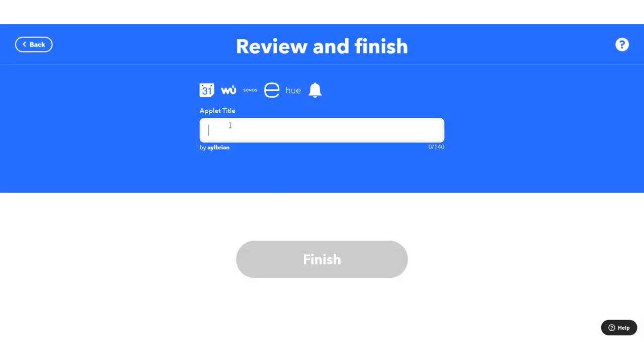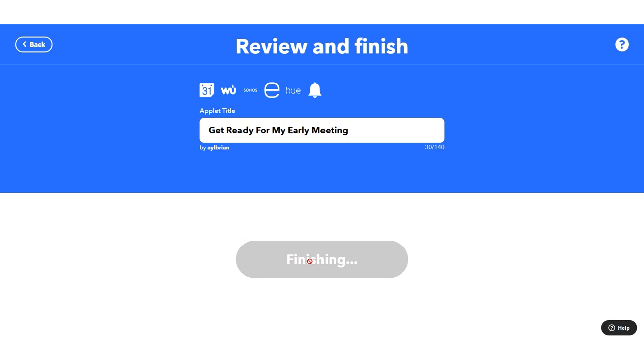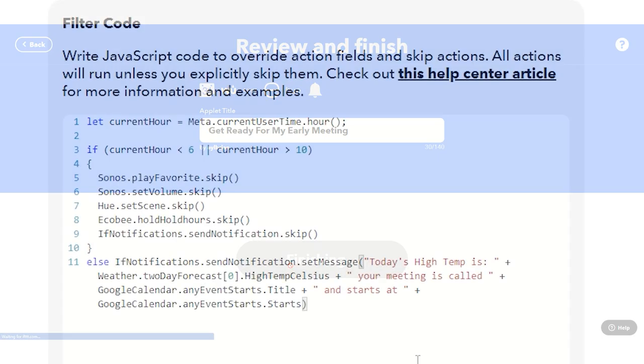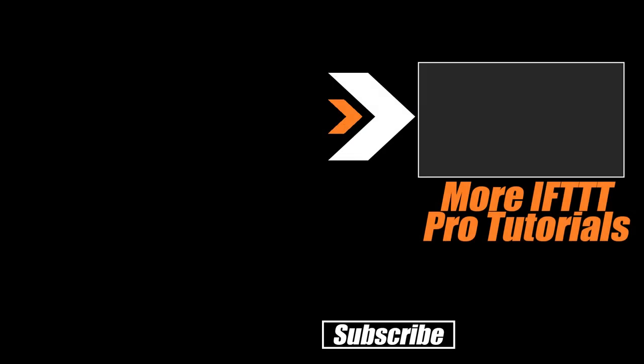I'm going to hit continue and name this applet 'Get ready for my early meeting.' We can go back and edit the filter code at any time. What you're going to need is a full walkthrough of how to write this code and the IFTTT Pro service in general, along with other examples of how to take advantage of IFTTT Pro. That playlist is up on screen right now. Thanks for watching, and of course — don't hate, automate.